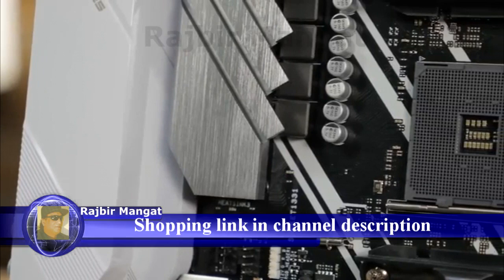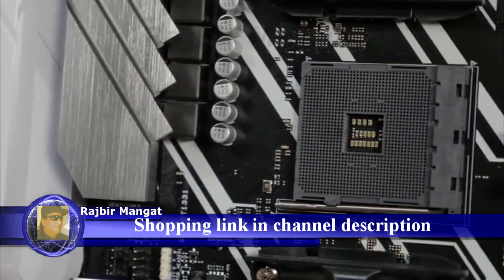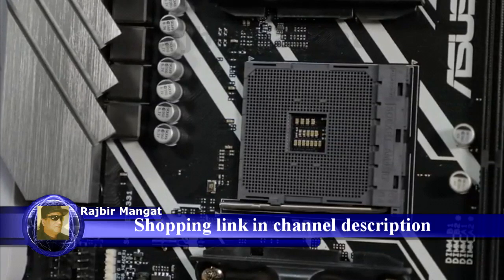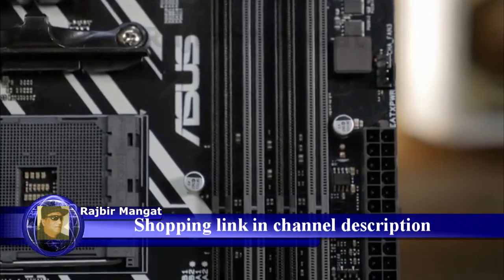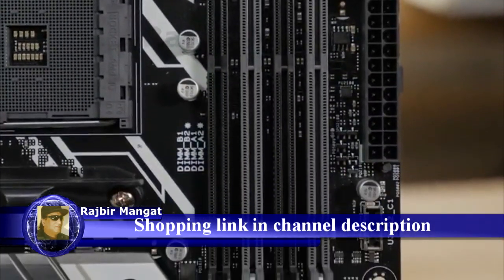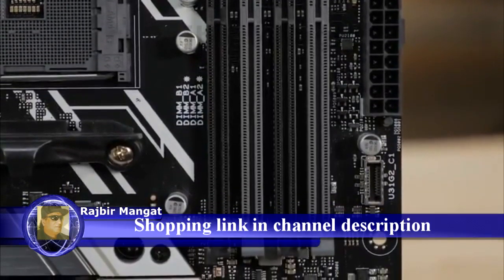It uses the AM4 socket, so it's compatible with all first- and second-generation Ryzen processors, as well as many 7th-generation A-series and Athlon X4 CPUs. It supports up to 64GB of DDR4 memory at up to 3466MHz when you're using a second-generation Ryzen CPU.